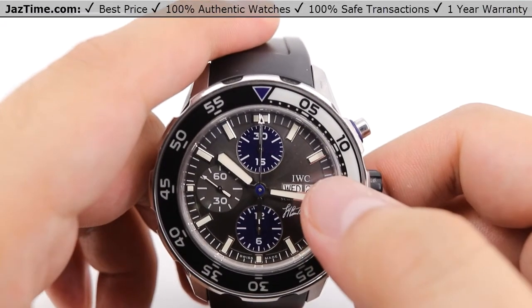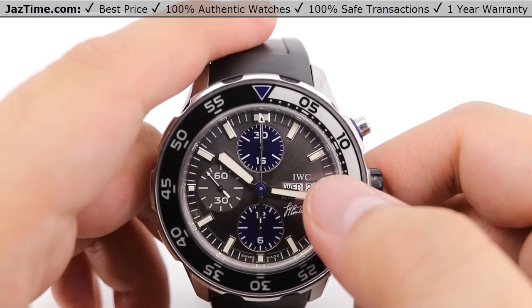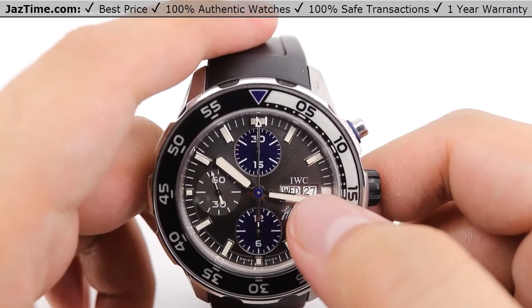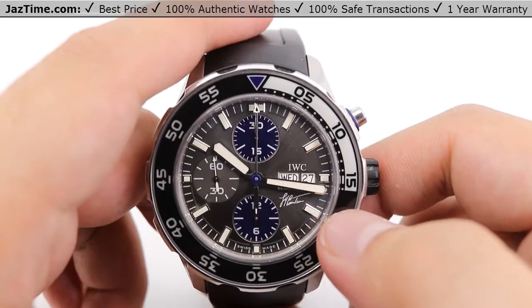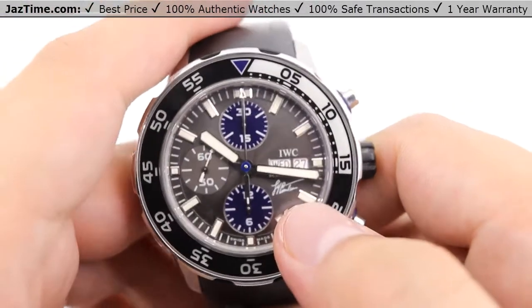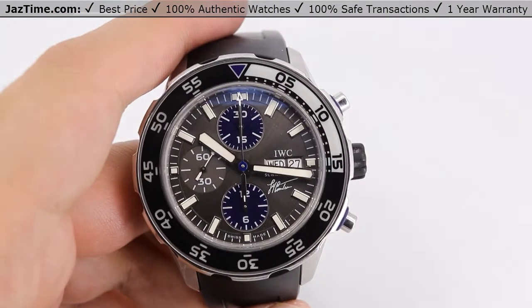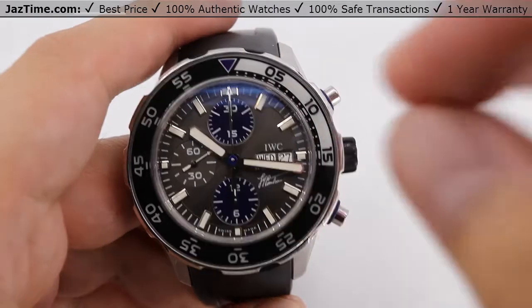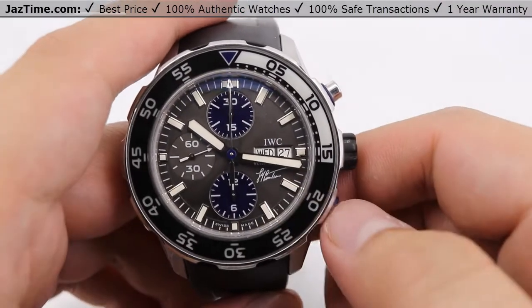At the 3 o'clock position, we have the IWC name right above the day and date. I currently have it set to Wednesday the 27th. And we also have what I believe is Jacques-Yves Cousteau's signature there at the 4 o'clock position.